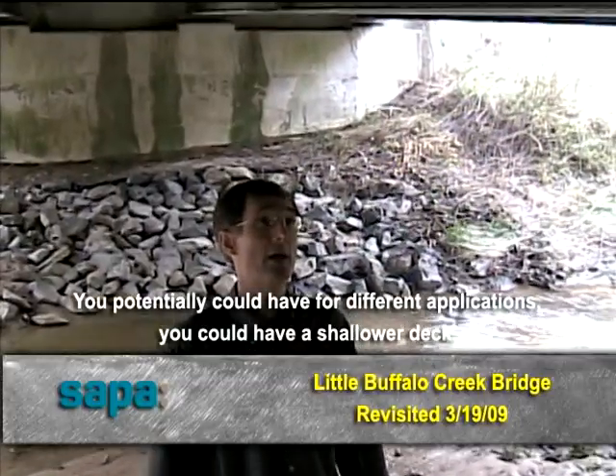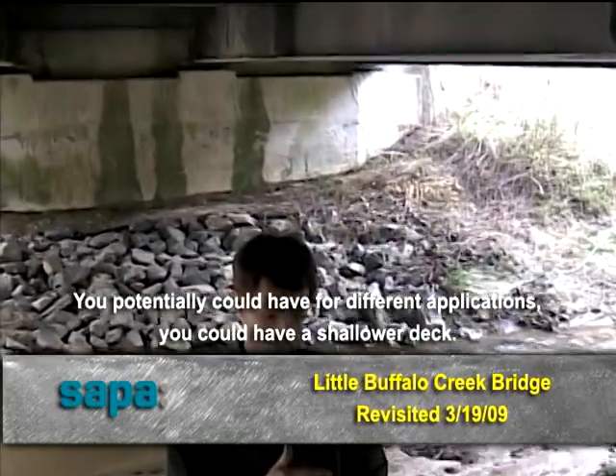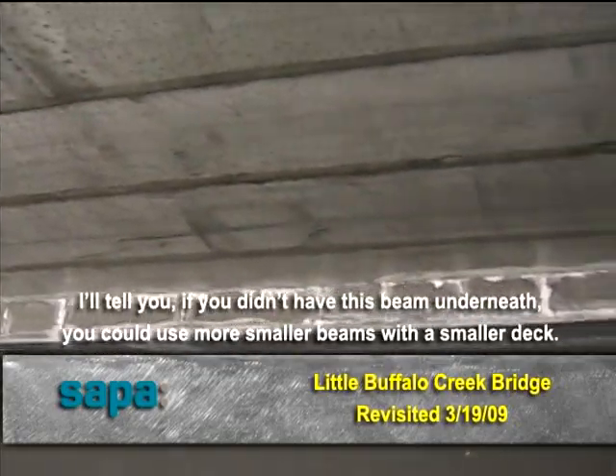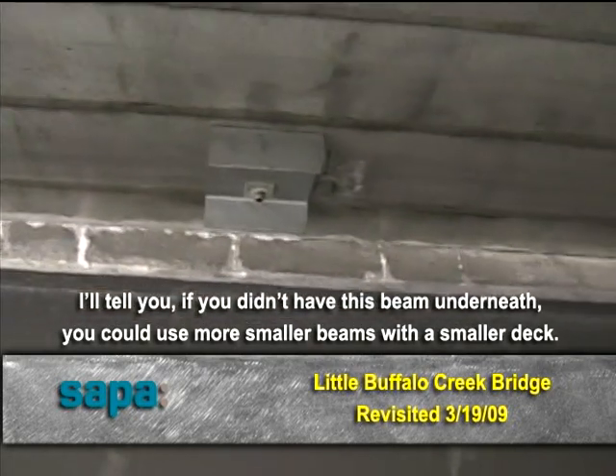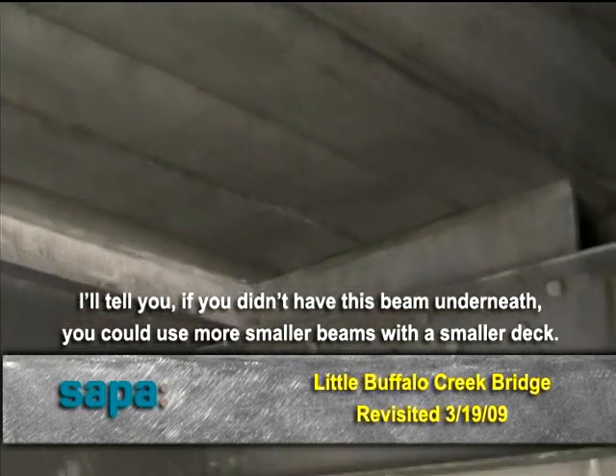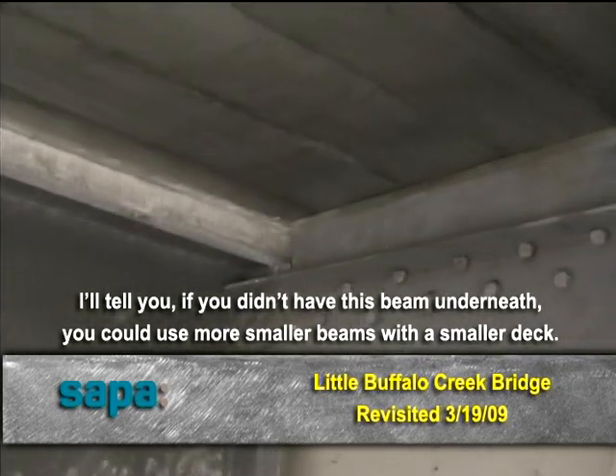You potentially could have, for different applications, you could have a shower with it. With that, if you didn't have this — with the smaller beams, we'd use the smaller deck.